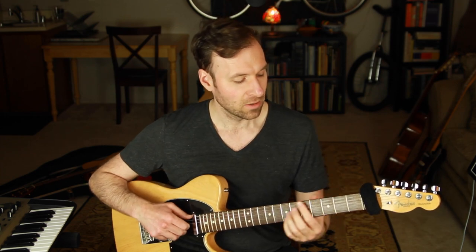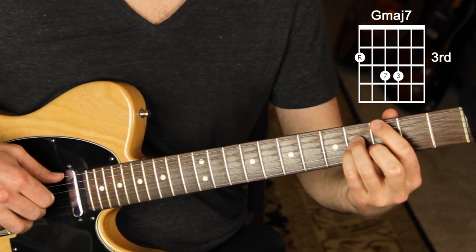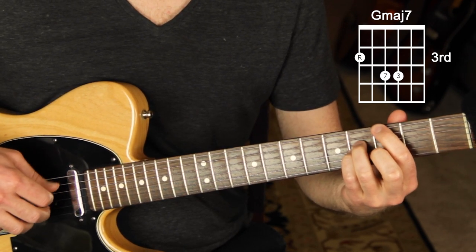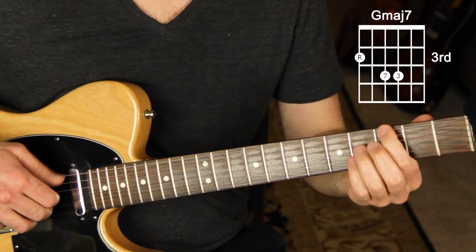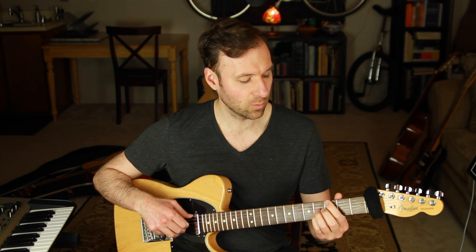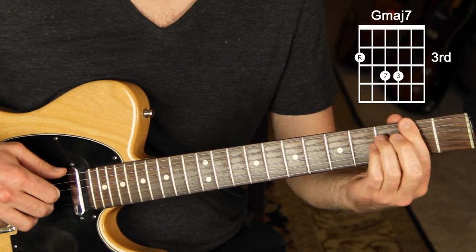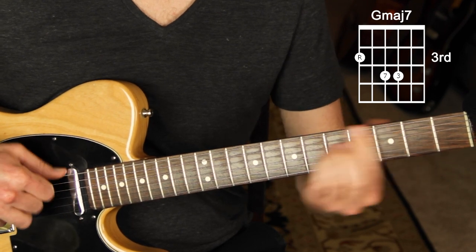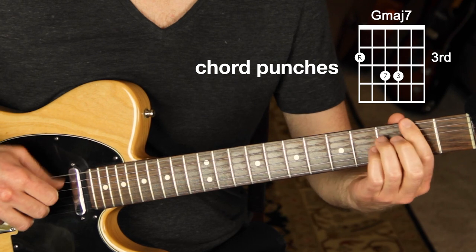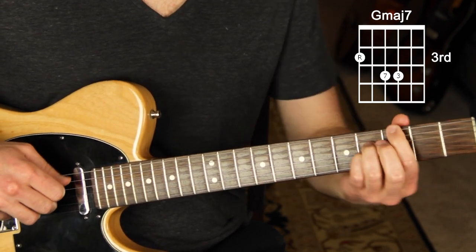Beat one and beat three are where we're going to add the chords. So take that pattern and start adding a chord — using this G major 7 shell voicing or a complete voicing is fine: one, seven, three, five. Put the chord every time you hit the root. Then we'll create variety in how we hit the chord. You can play it right on the upbeat after the root — that's my favorite — or on the beat, or a combination of both. I call these chord punches.